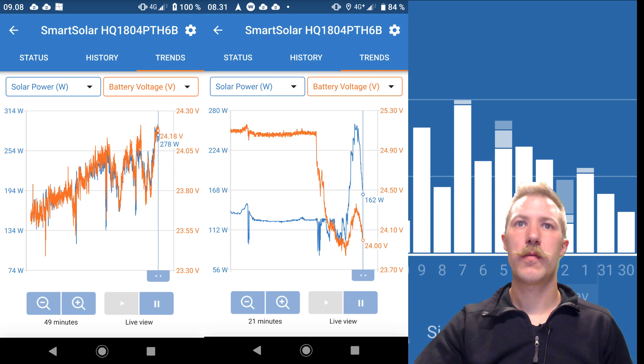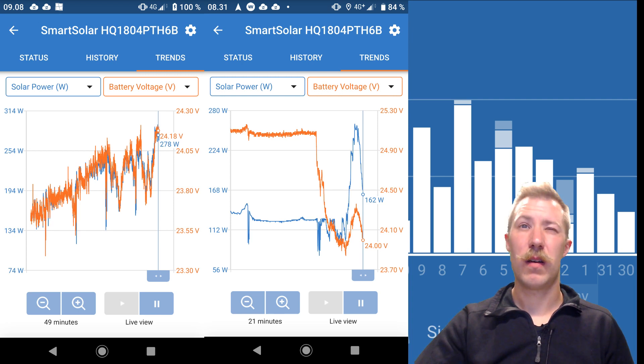Another screenshot shows what happens when putting a load online. Here we can see at the start of the cycle the battery is only charging at 150 watts — again taken in the morning at early sun. I put a load online at only 100 watts draw from the battery, and we can see the battery voltage dropping pretty dramatically from above 24 volts to less than 24 volts. So we actually put quite a heavy load on the battery, despite it not being that heavy after all, considering the battery bank was 150 amp hours.